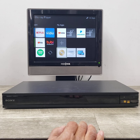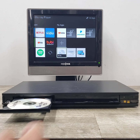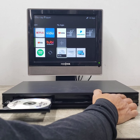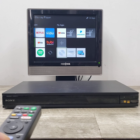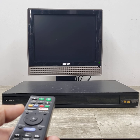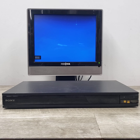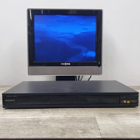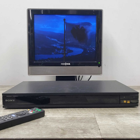I already have a disc in here, and I just wanted to show you that it opens up, loads up, and we'll hit play. It's got something already in here.